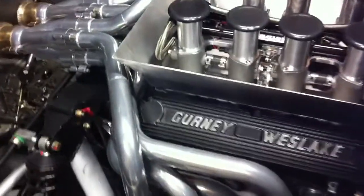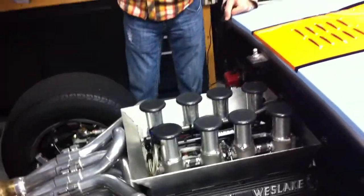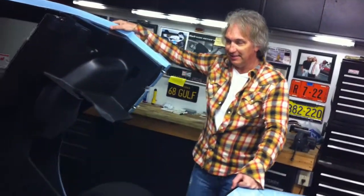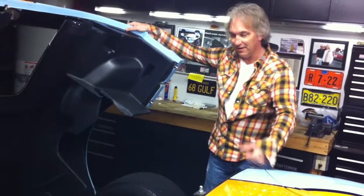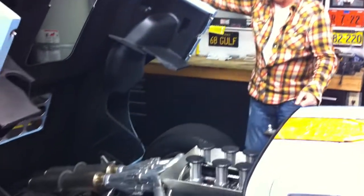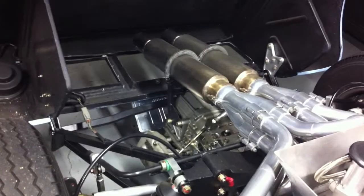I had Webers on it — the original style '66 Weber carburetors on this thing. But because it is a race car, it wasn't very street friendly when I drove it. It wanted to go fast and didn't like to go slow at all. So I took off the Webers — I still have them — but I went with fuel injection, so you can take a computer and dial it to whatever you want. I can drive it like a grandpa or go like a bat out of hell.